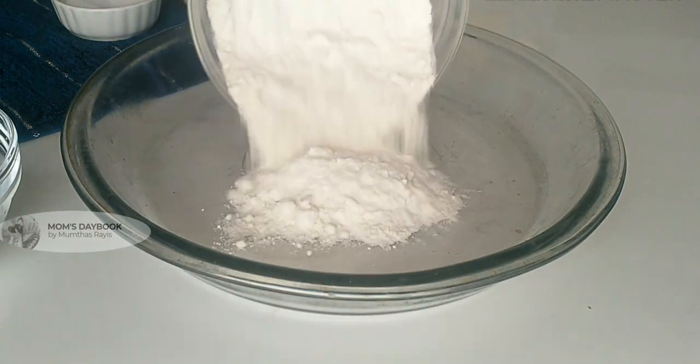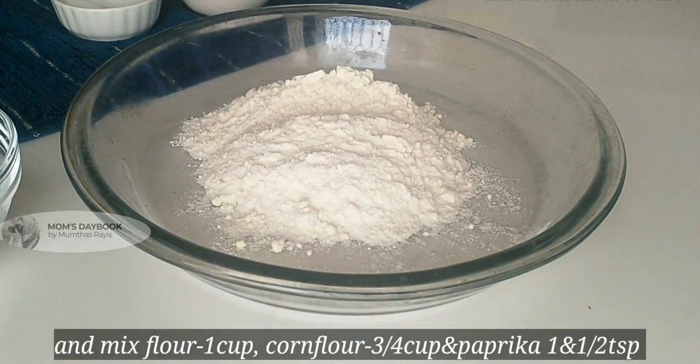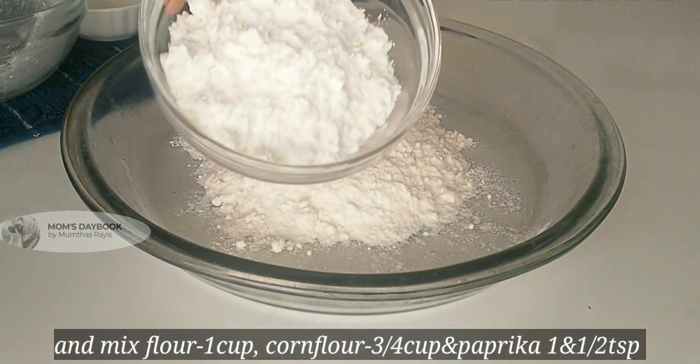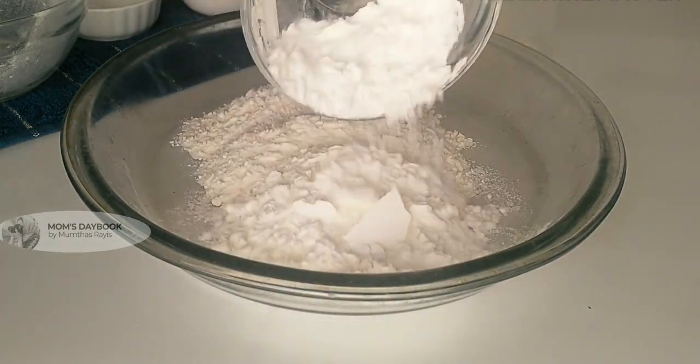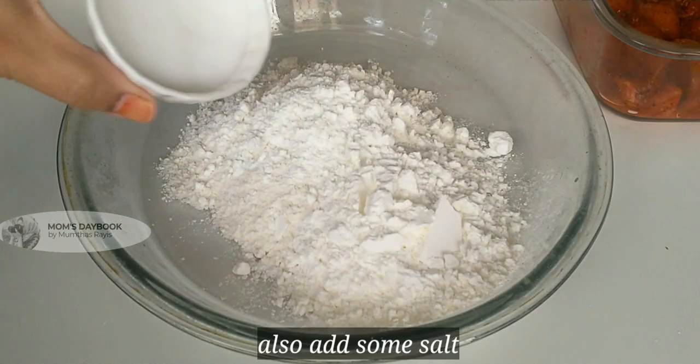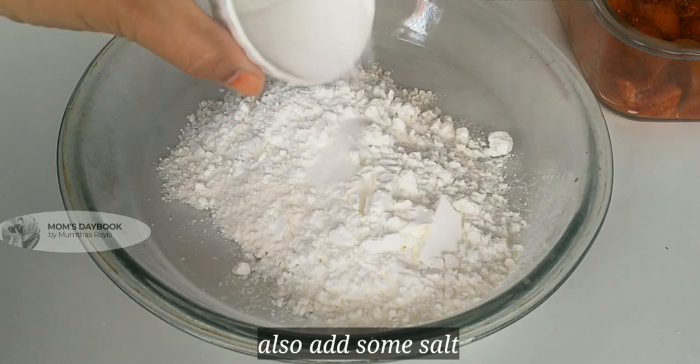Add 1 cup of coconut milk, 1 teaspoon of garlic, and 1 teaspoon of paprika powder, 1 teaspoon of garlic powder.